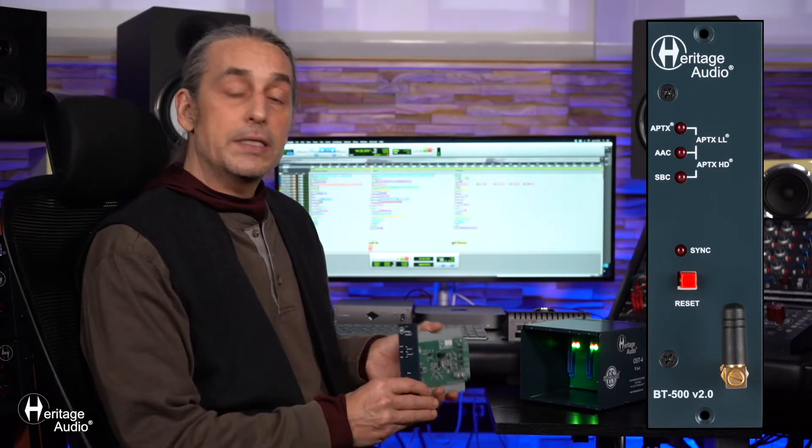This really does solve one of the biggest and most common problems in modern-day studios — the connectivity of mobile devices to the studio itself. A very fine option indeed, and compatible with all 500 series units.